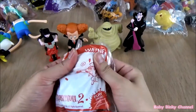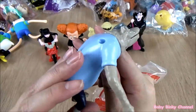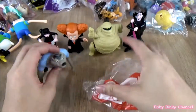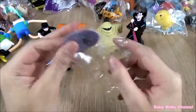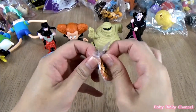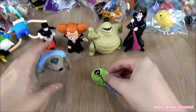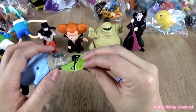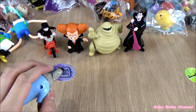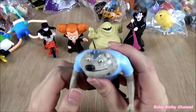Next up we have Wayne. I'm not exactly sure what he is — is he like a wolf or a dog? Let me know what you guys think. There's a button on top and he comes with a paper disc. The idea is you put the disc in his mouth and press the button on top — he shoots out the disc. Let's aim for Dennis. That's a nifty toy.